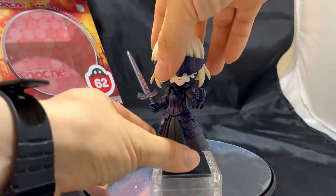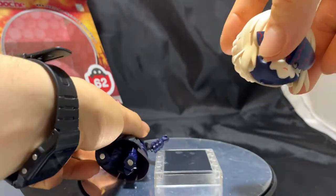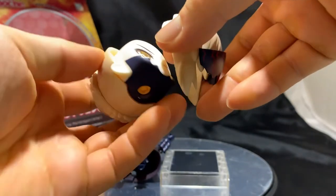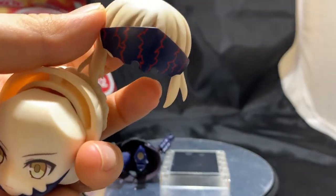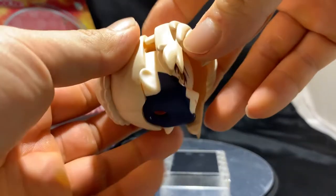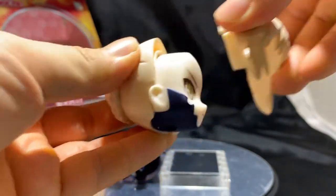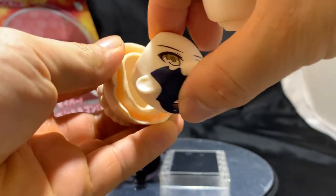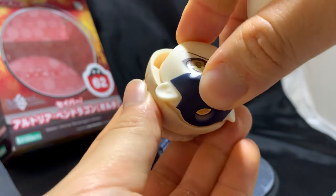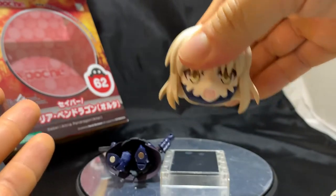Now let's look at Saber's head and pop it off. The head comes off very easily — no issues there. It's basically split into two pieces, front and back. You can remove her hair, and you have the one with the visor, which is not detachable, and the one without the visor. It fits very easily — you just push it in and there you go. Same with the face: it comes off very easily. We can switch it out with the screaming face, squeeze it in, attach the hair, and there you have it.